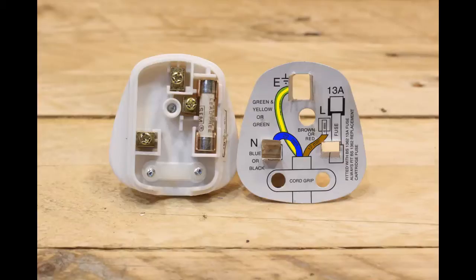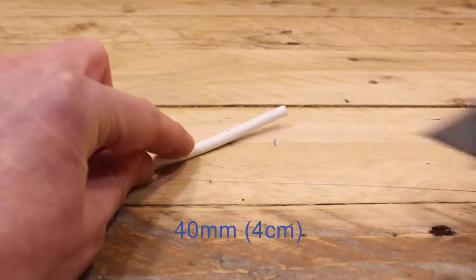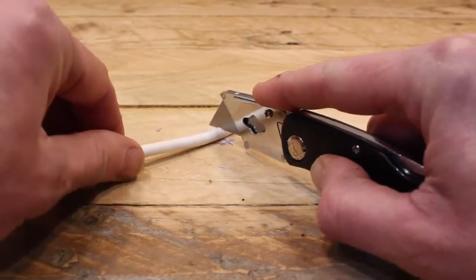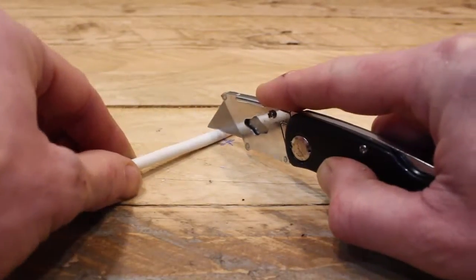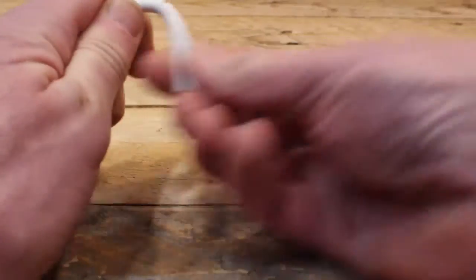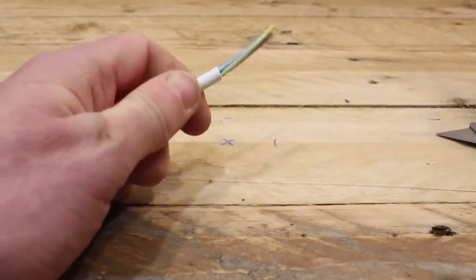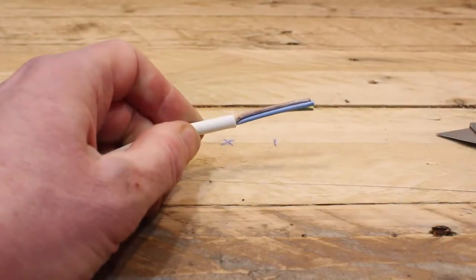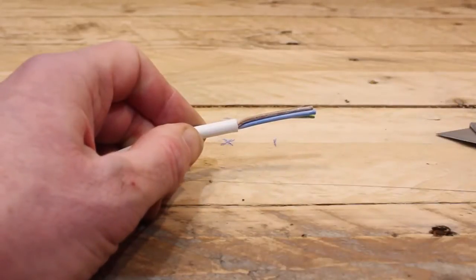Now that we've got a good idea where everything goes, it's time to prepare the cable to insert into the plug. Lie your cable on a bench, take your sharp knife, and cut about four centimetres — 40 millimetres — off. Gently roll the knife over the sheath, making sure you don't cut all the way through to the cables underneath. Give it a good bend to break the outer sheath off, then give it a pull. Make sure you haven't cut all the way through into any of the conductors underneath — this appears to be fine.